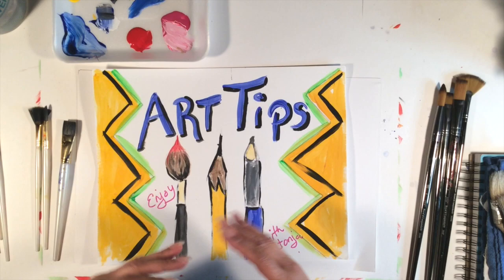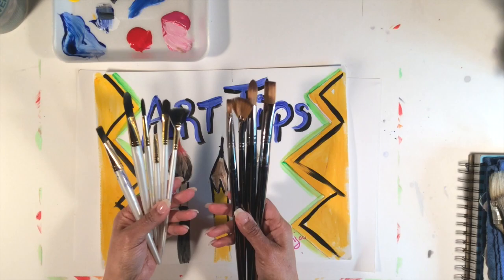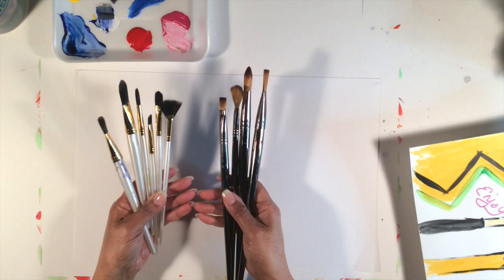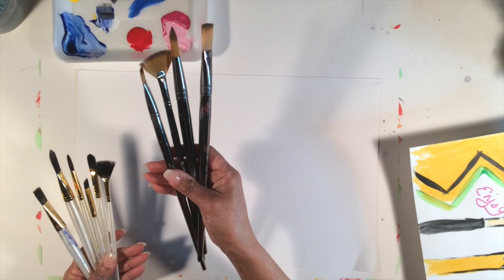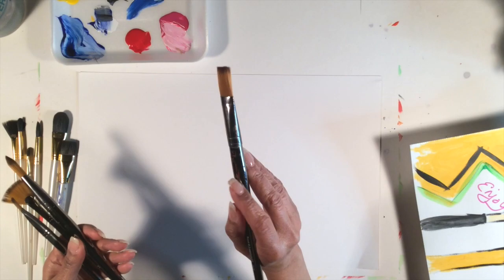You want to know what kind of paint brushes are out there. I have some short ones and some long ones. I use the long ones when I'm painting upright on a canvas, where I'm able to hold my arm out and push my hand back a little bit. These longer brushes are really better for upright painting.